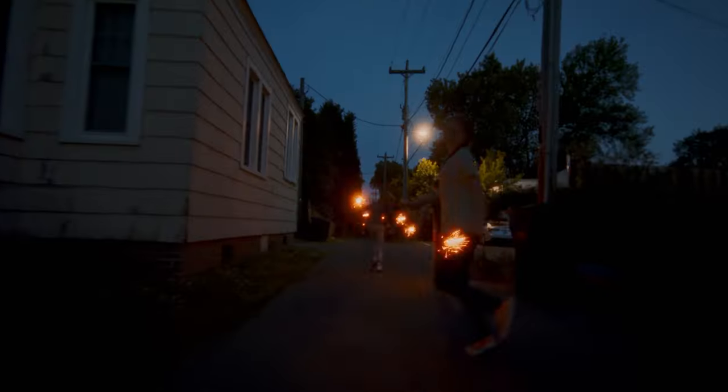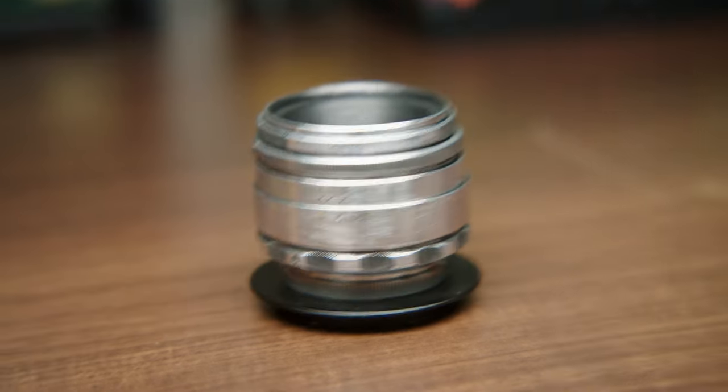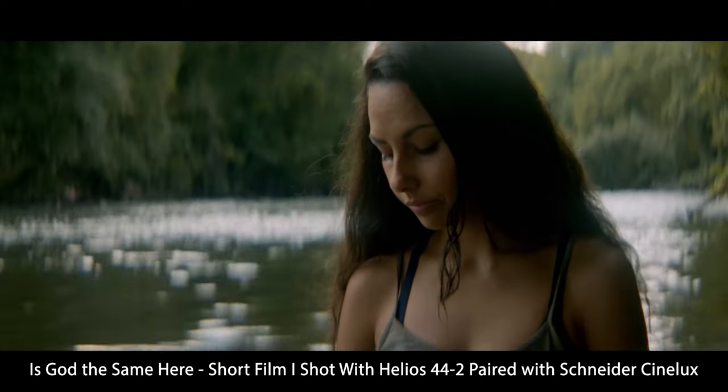My name is Luke Fletcher and I am a cinematographer based out of Charlotte, North Carolina, and today I'm making my first tutorial. For once I can say I don't think there's enough videos about this topic on YouTube — nothing is super clear — and that is how to use an anamorphic projector lens with a spherical lens to get a beautiful anamorphic image for very cheap.